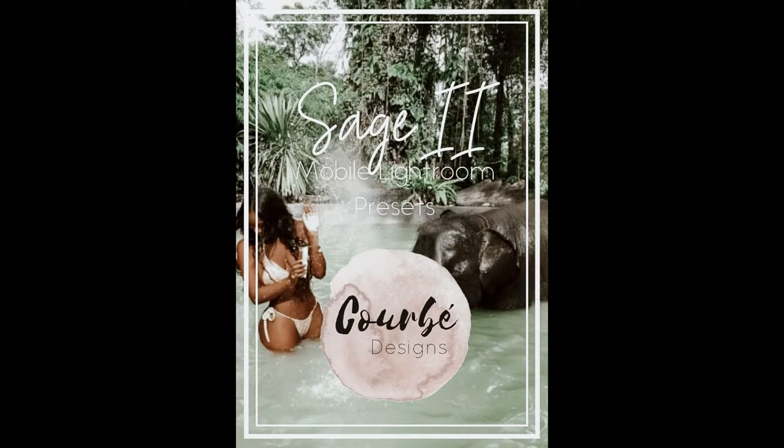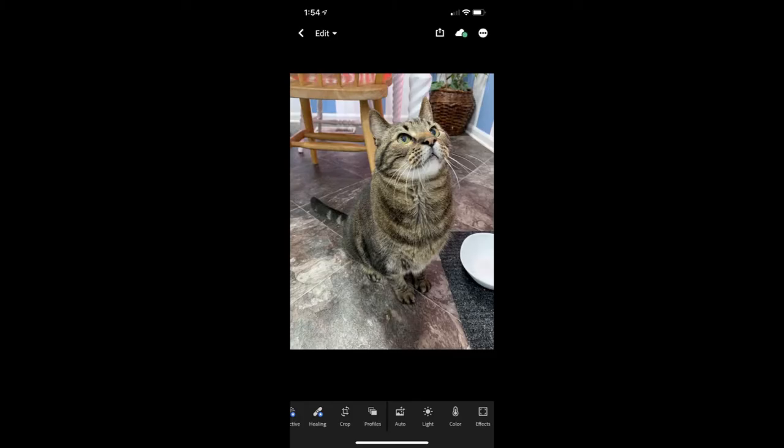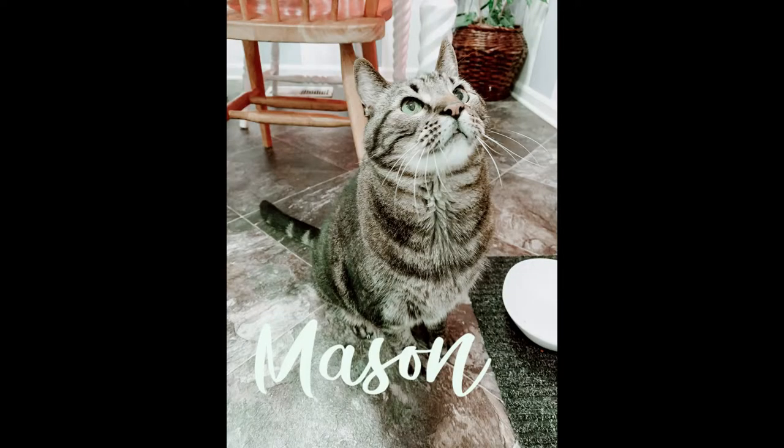For this one we are using Sage Tube. This is Mason, my 15-year-old cat. We're gonna actually apply this particular preset to him and, as you can tell, it's bringing out more green vibes.